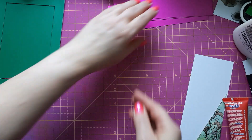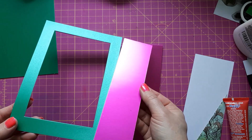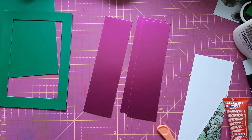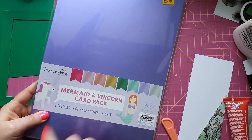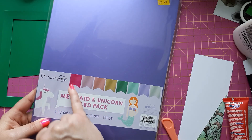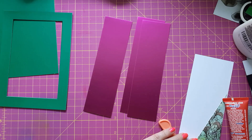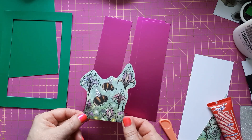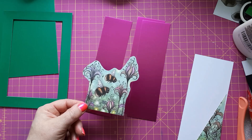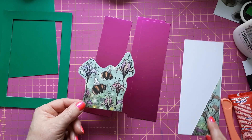I'm showing you the other things I have cut. I have cut three panels. I was looking for a matching cardstock that would go well with green, and I have this matte mirror card. It's the Dovecraft Mermaid Unicorn card pack — I got it from my local craft shop — and it's got one of each color. They're really pretty colors. The reason I went for the pink is for my embellishment: I've taken one of the Lavinia Stamps postcards and cut this image out.